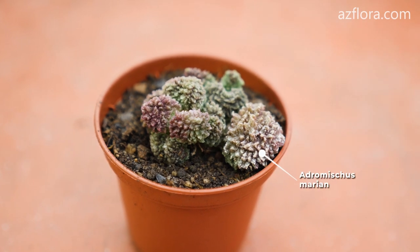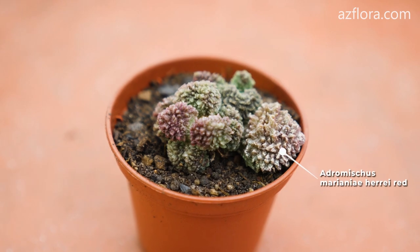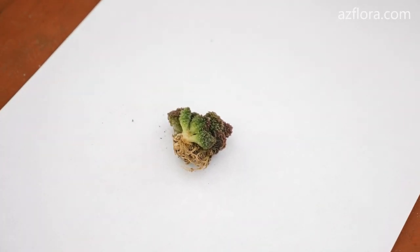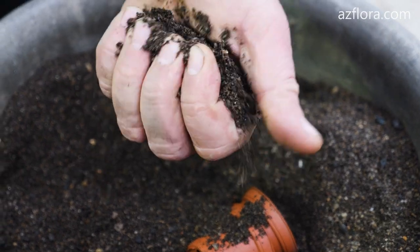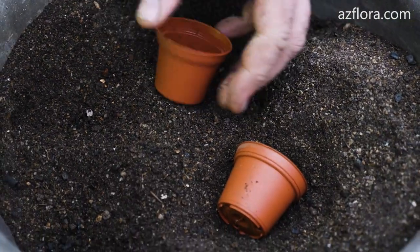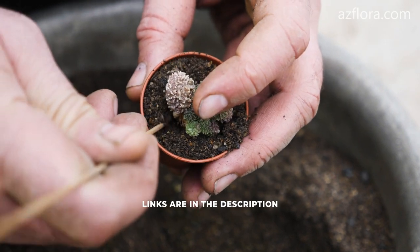Today we will talk about such an interesting and unusual succulent as Adromiscus. The plant was purchased at the end of January. We received it in the mail with a bare root system. For planting a succulent we use a soil mixture for cacti. The link to the video about making the soil mixture, as well as an article on our website, is in the description below.